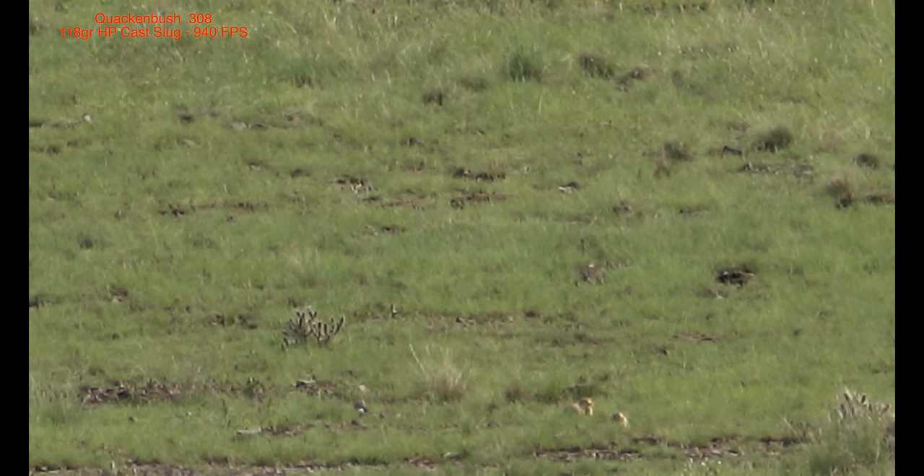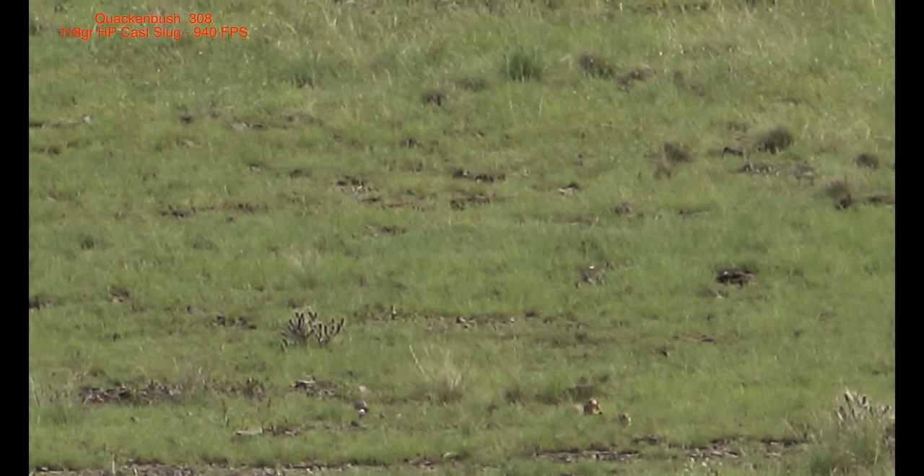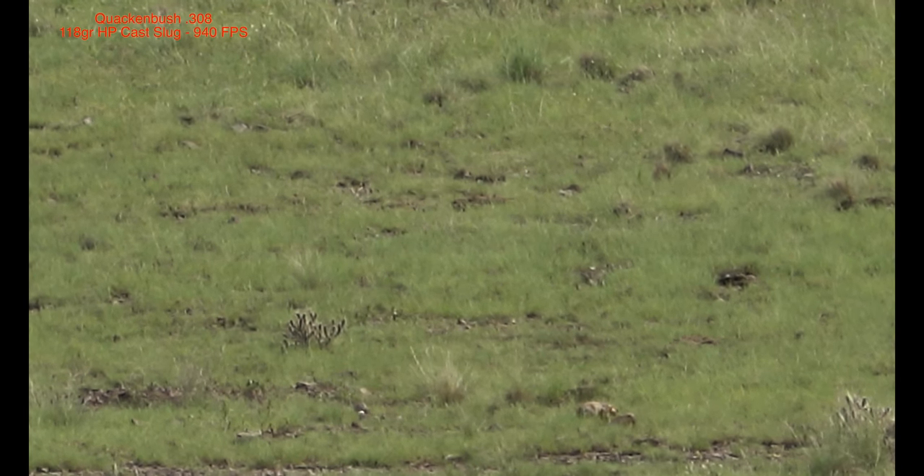This next shot came in at 201 yards from the 308 Quackenbush, shooting the 118 grain hollow point cast lugs at 940 feet per second.